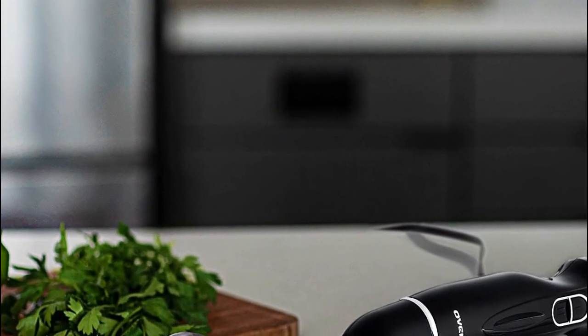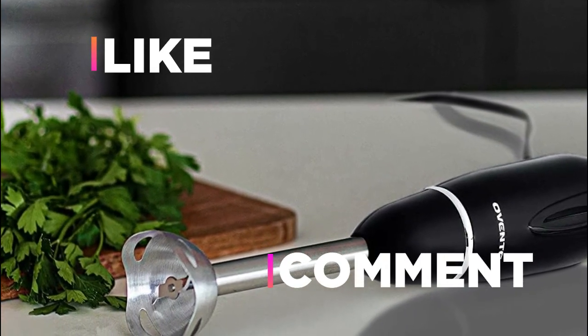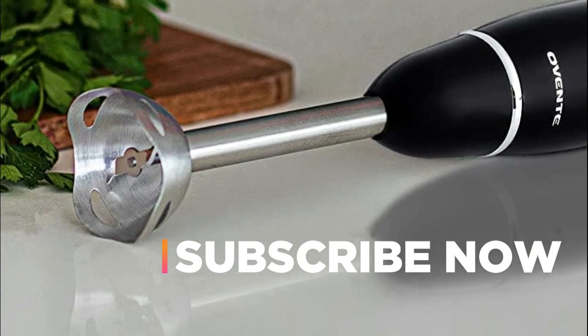Hope you found this video helpful to find out the best handheld blenders amongst a lot of items. If you found this helpful, please give a like. Comment your valuable opinion and tell us which one is perfect for you. Subscribe to our channel to get the latest updates on different product reviews.